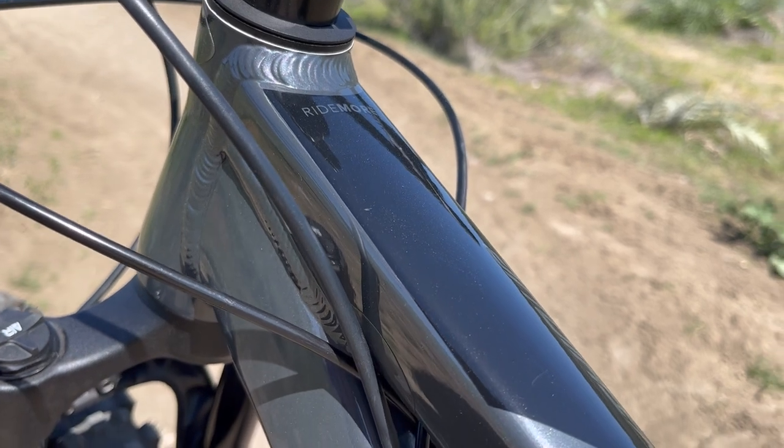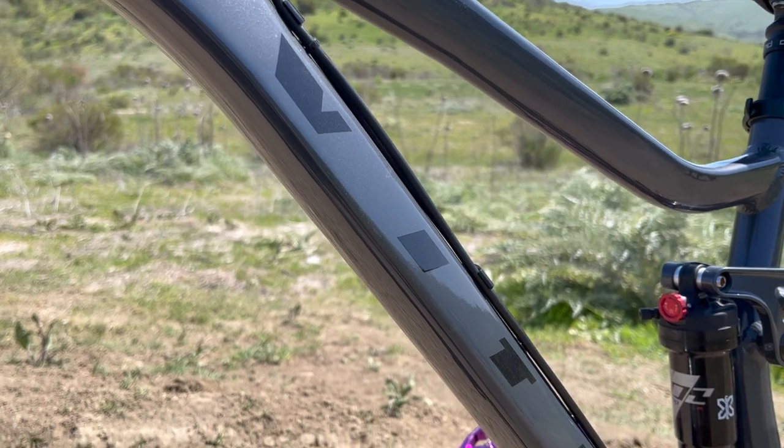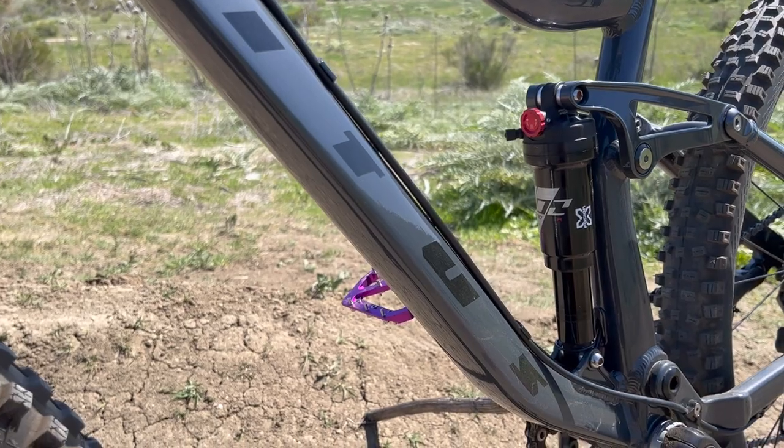The frame is made from aluminum alloy and uses a horsed four-bar suspension design. The frame tubing has a beautiful shape and the only color available is pearl gray. It's also offered in sizes small, medium, and large.